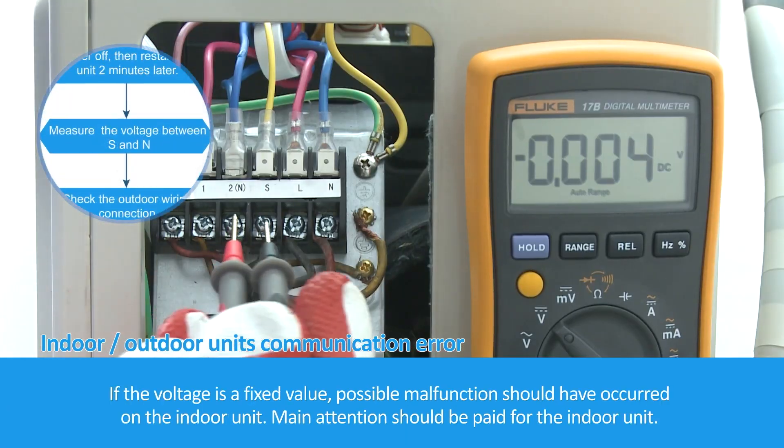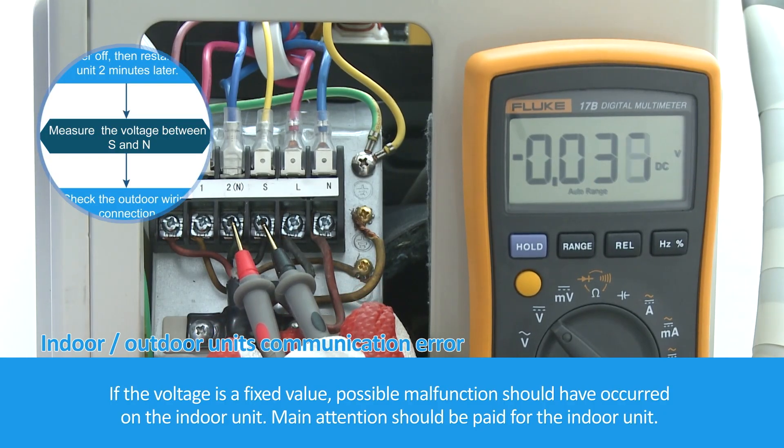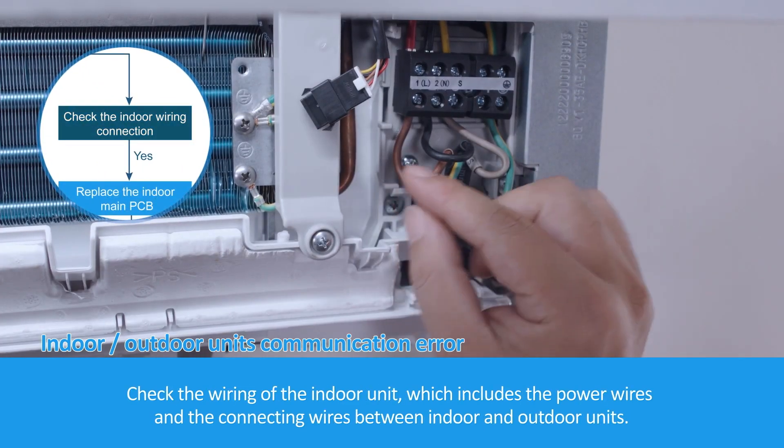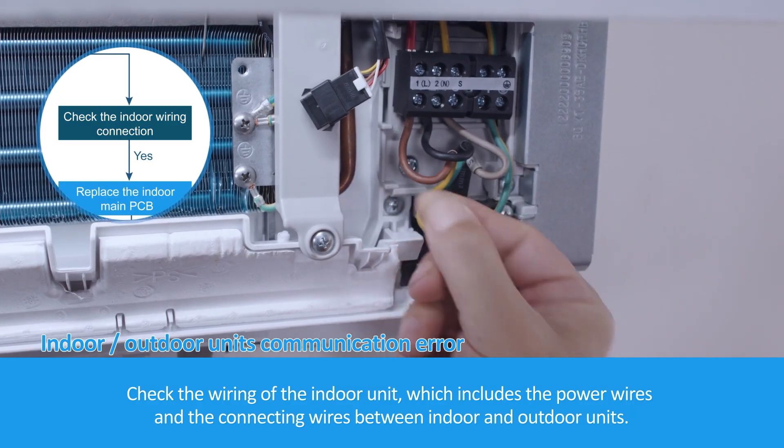If the voltage is a fixed value, the possible malfunction should have occurred on the indoor unit. Main attention should be paid to the indoor unit. Check the wiring of the indoor unit, which includes the power wires and the connecting wires between indoor and outdoor units.